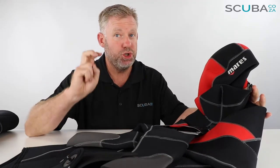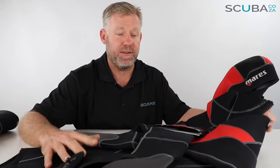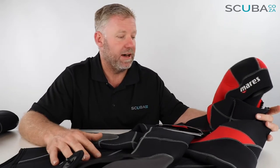So the Mares Dual suit is exactly that — dual, two pieces. A piece for the bottom and a piece for the top. We're going to look at the top piece first and then jump on to the second. It's a five-mil suit the whole way through, so over the chest when you've got both on you've got up to a centimeter of neoprene, which will really keep you warm if you're diving in chilly waters.